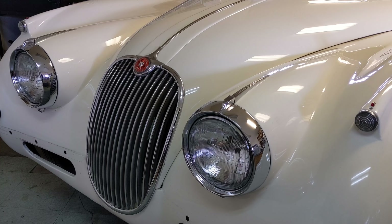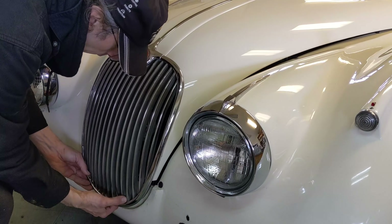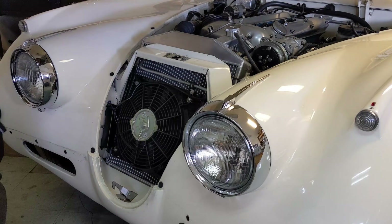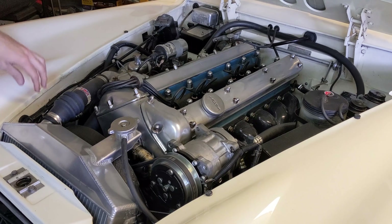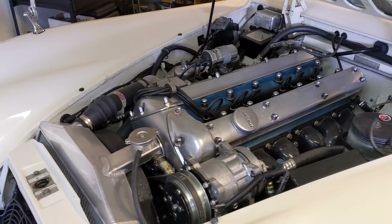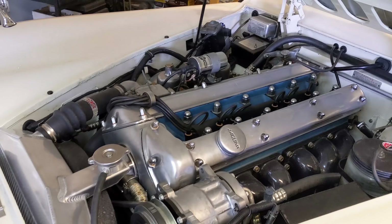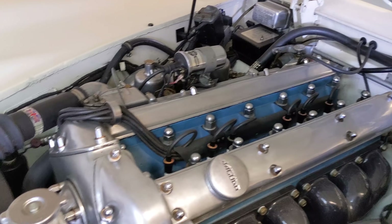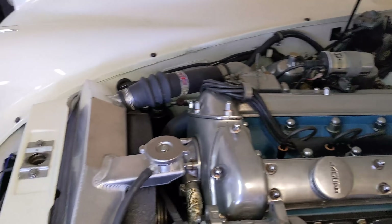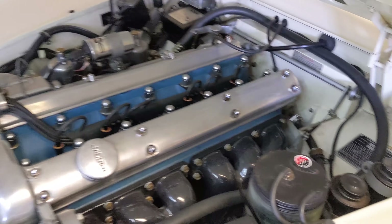Back on the XK150 here at Owen Automotive. Let's have a look under the hood. There it is — the classic Jaguar 3.4, 3.5 liter engine, twin overhead cam. It looks really clean from the top. Doesn't look like a lot of cleanup to be done up here, but there's a lot to look at.